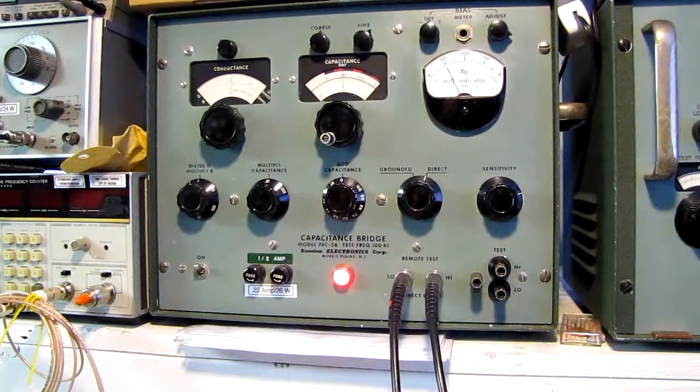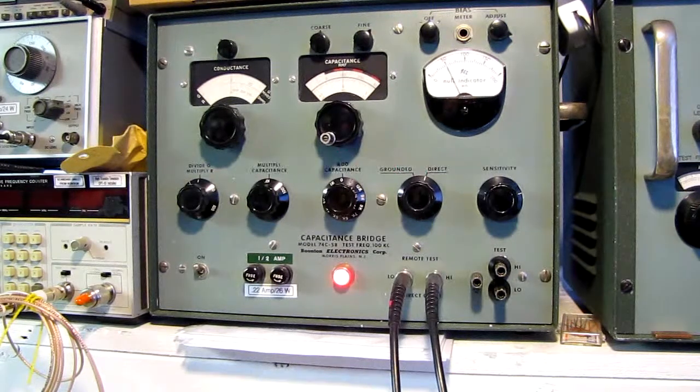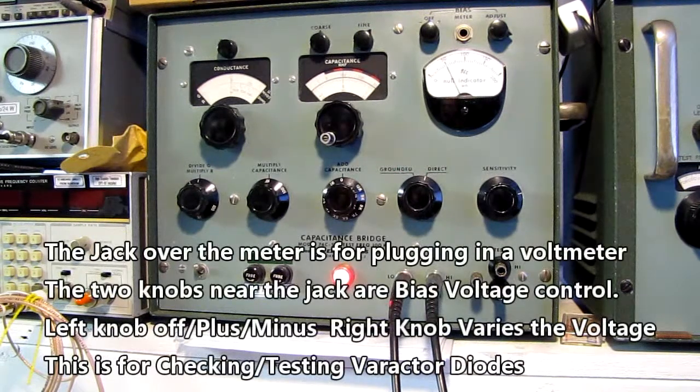This meter, when it was built, was meant for laboratory work — it's an extremely accurate piece of equipment. The manual tells you to turn it on and leave it on. They used to leave this stuff on 24/7 in a lot of labs just to keep it stable. I don't think this one ever had that kind of service; it's very clean.